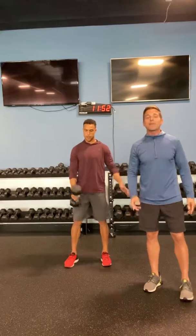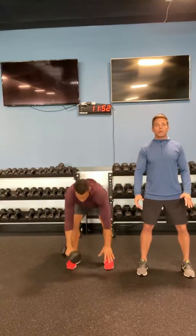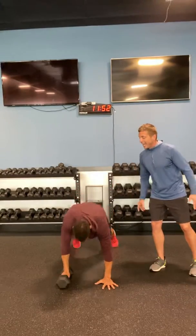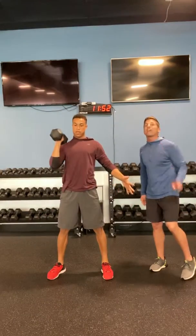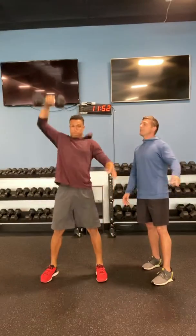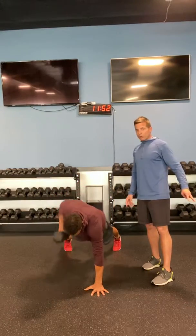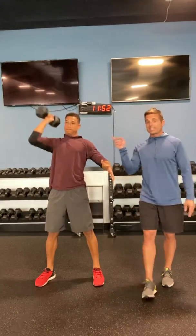Second movement, a little bit more dynamic — this is going to be a complex. You guys are going to go down into a renegade row, hit your row, come out of the row in a burpee, and then from there you're doing a dumbbell snatch from floor to overhead. That's one of six. Make sure you've got a nice tight midline, avoiding that rotation. Pull, then drive up. That's your second movement, six by six.